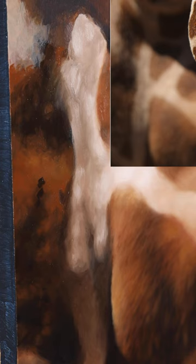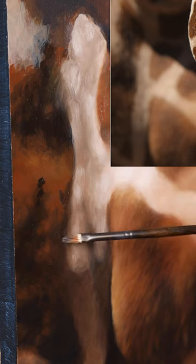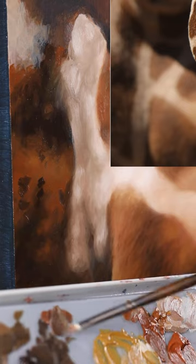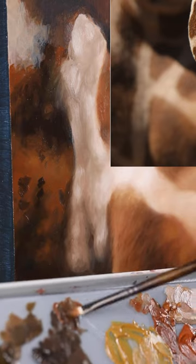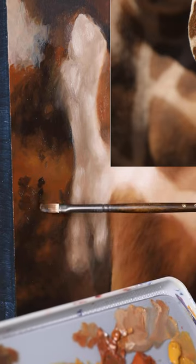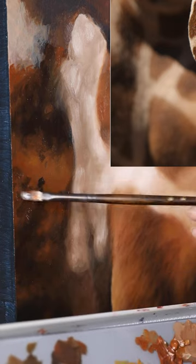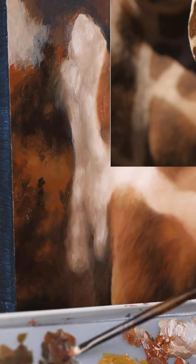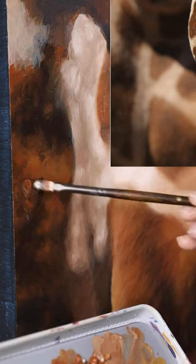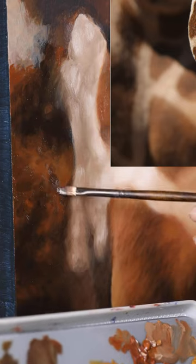Now I'm going to get some more burnt umber and actually mix a little bit of red ochre with it. The red ochre is a smidge darker than the burnt sienna — it's not necessary, you can still use burnt sienna with a little bit more burnt umber. I'm just going to make this section here a bit darker and a bit more warm.